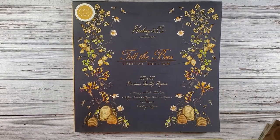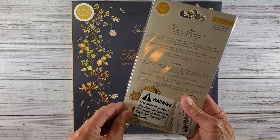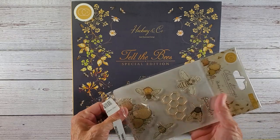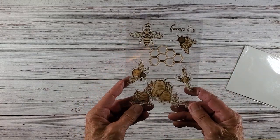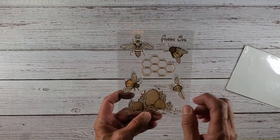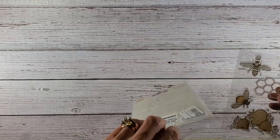With that set I did purchase the matching stamps. This is the 'Tell the Bees' stamp set that goes with that paper. You can see the little beehives with some honeycomb and there's your queen bee. That will be quite lovely with that paper for envelopes and such.